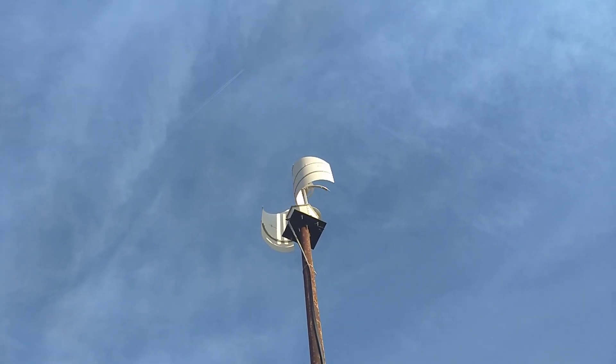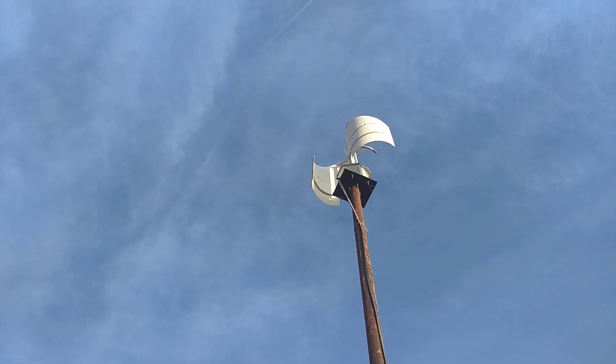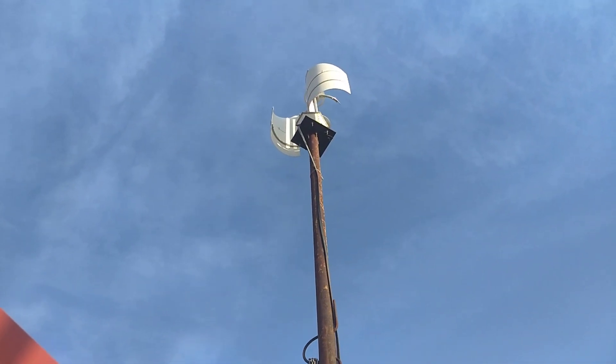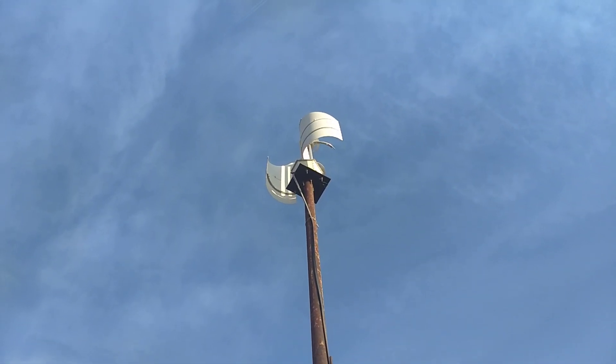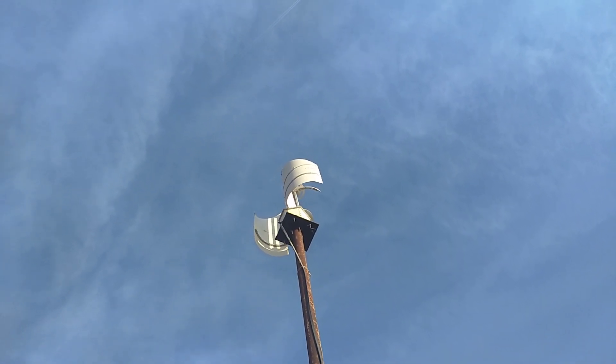A little bit of a sad conclusion to my Tessim Atlas 2.0. Following up with the previous videos, the thing came with terrible hardware — completely inappropriate for putting together the turbine.